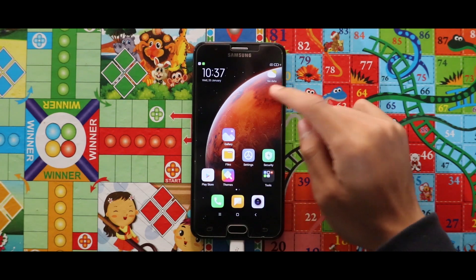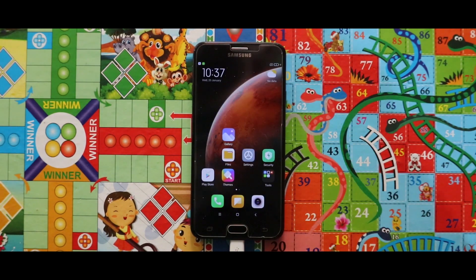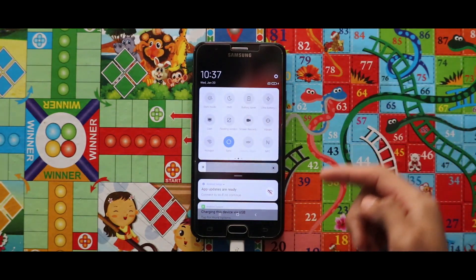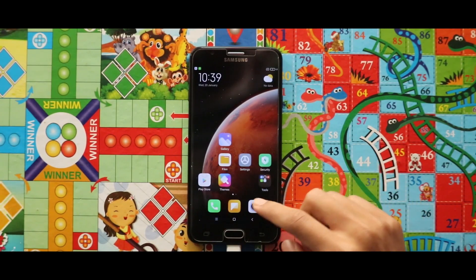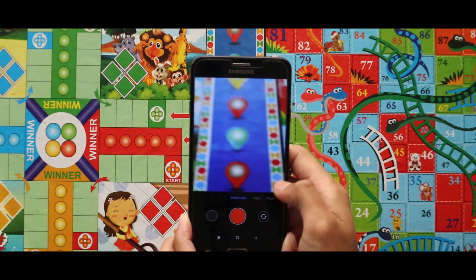As you can see, the device has been successfully booted. Here is our One UI MIUI 12.1 GSI. Let's see if the camera is working — yes, the camera is working.